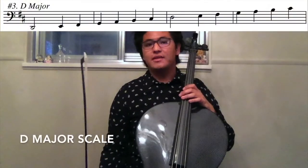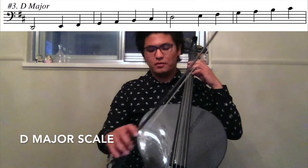Now we are going to work on the D major scale. Here we go. One, two, ready, go.